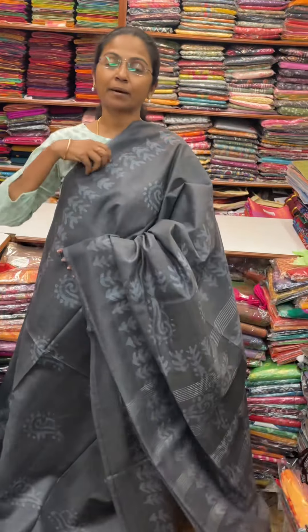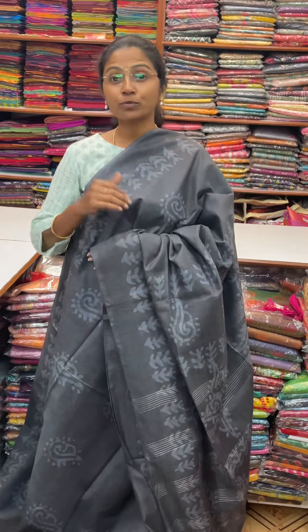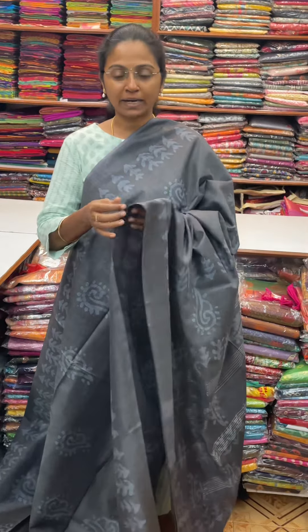Hello all, welcome to PSR Brothers, this is Nithya here. In this video, we will show you a beautiful Khadi Cotton Sari. First, we will show you a self-pattern design.